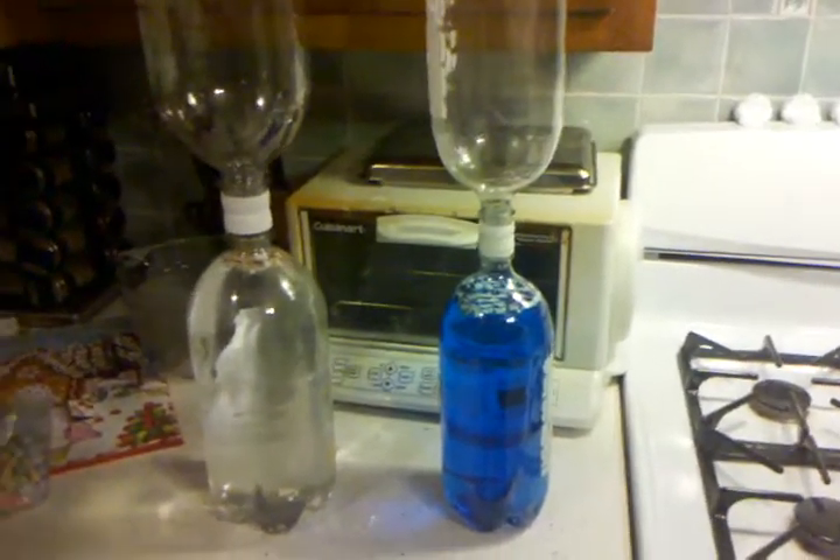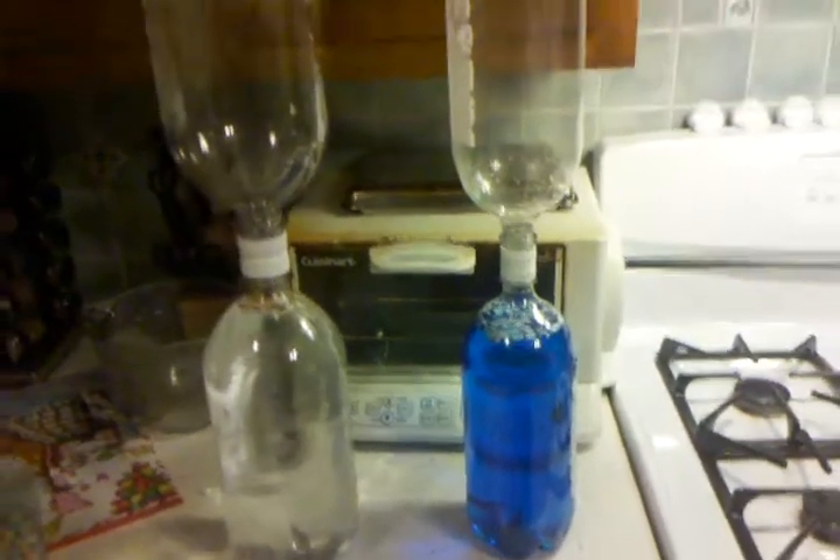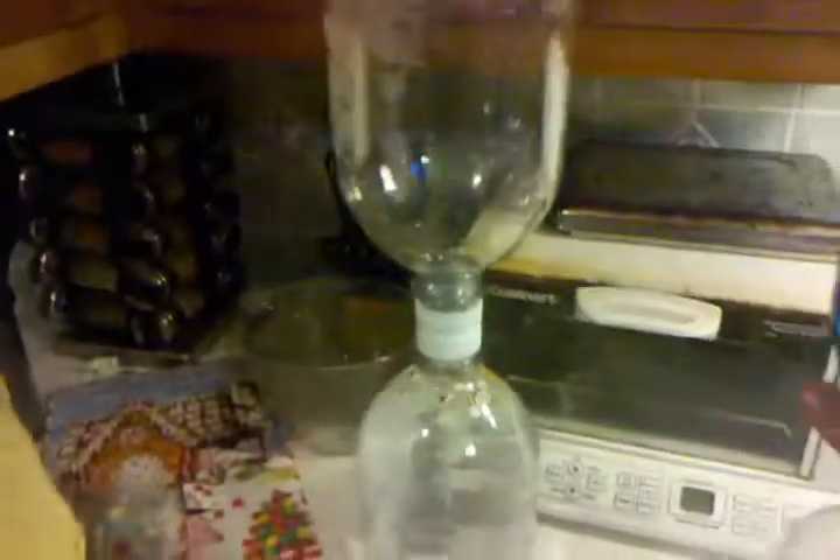My son likes food coloring, so he likes to put that in everything, so unfortunately I think it means you can't see the vortex quite so well. I don't know, I'll let you folks be the judge.